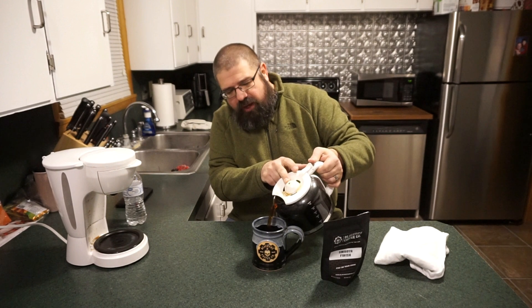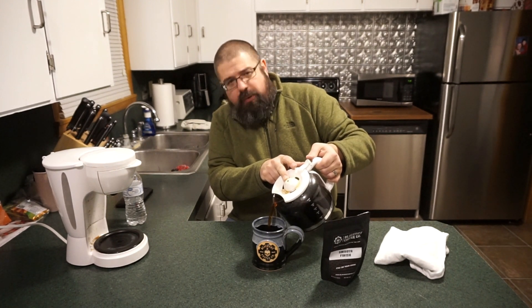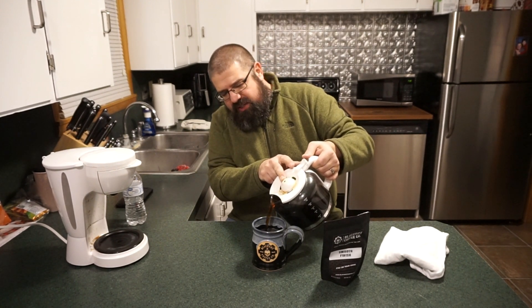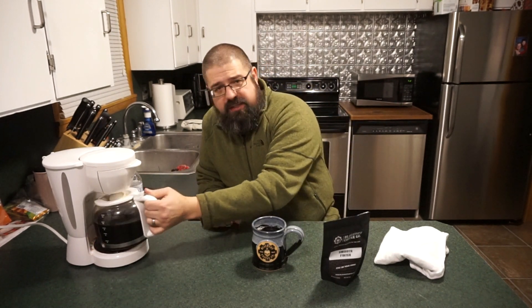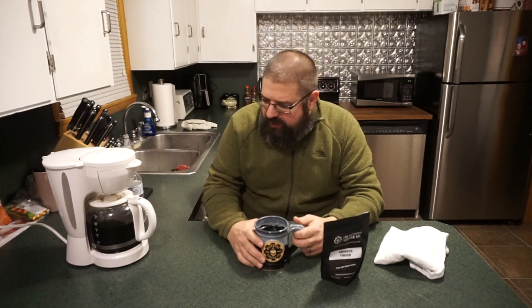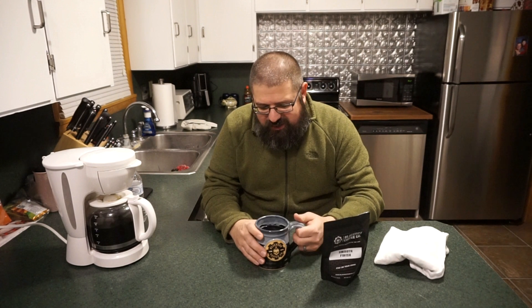A lot of it has to do with the bean varieties and how the coffee's been bred and harvested and raised — that determines the natural caffeine content of the beans themselves. Now let's go ahead and give this a whirl. It looks a lot darker than you would imagine for a light roast, but when you pour it, it definitely starts to change.